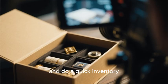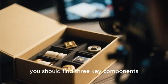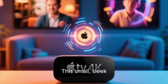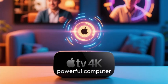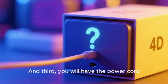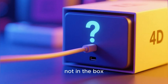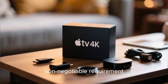The first step is to open your new Apple TV 4K box and do a quick inventory. Inside you should find three key components. The first is the star of the show: the Apple TV 4K itself — this small sleek black box is the entire powerful computer. Second, you will have your new aluminum Siri remote. Third, you will have the power cord.